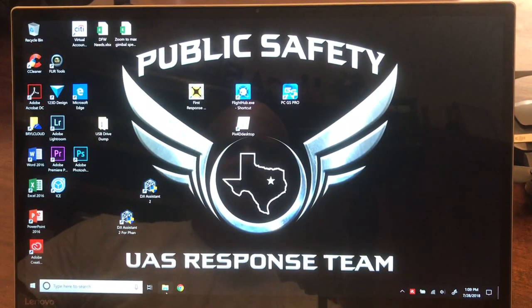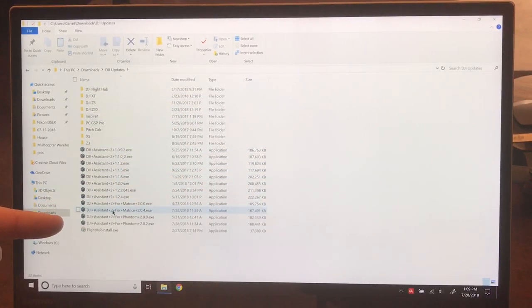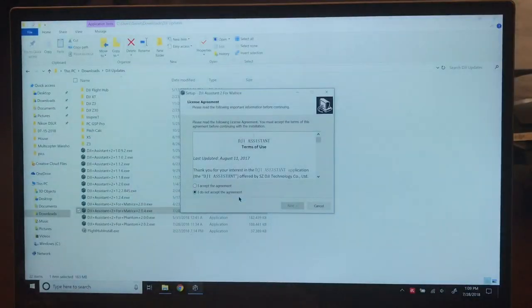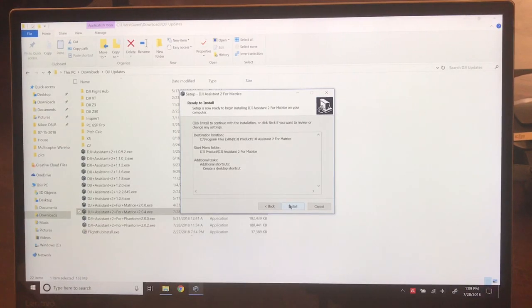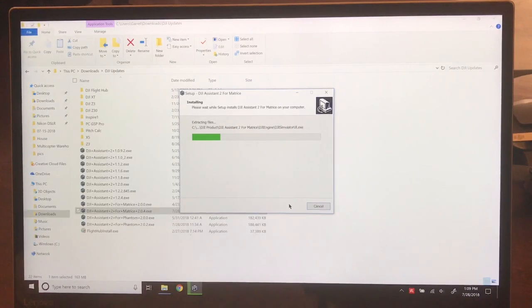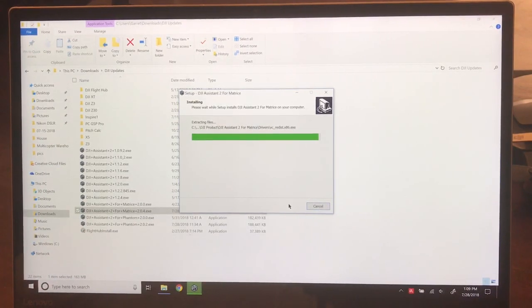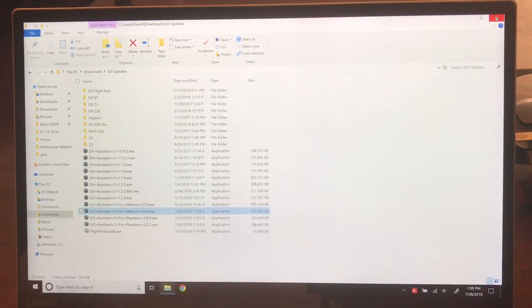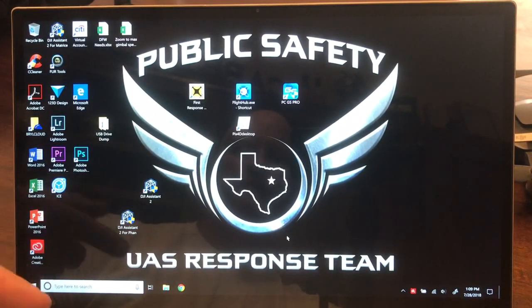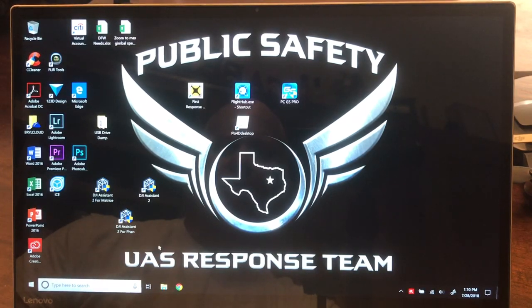Now I'm going to navigate to where I downloaded it. Remember, it was Downloads > DJI Updates, and there it is right here — the 204 installer. I'm going to install it, accept the agreement, yes I want a shortcut on my desktop, and I'm going to install it. Once it's done, it says Launch — I'm not going to launch it for this video. You'll notice it still only shows three icons. Windows likes to move stuff and put the icon wherever it wants to. In this case it's way up here, so I'm going to click on it and drag it down to where I'm familiar with it, where it was before.